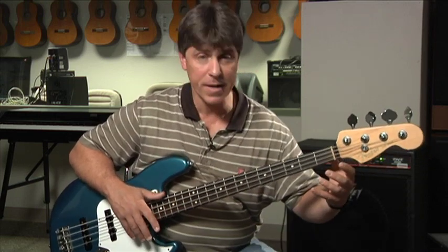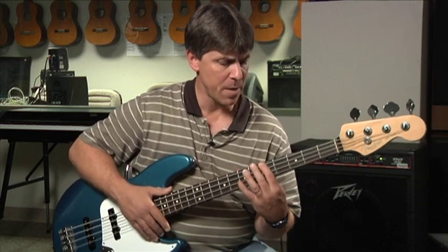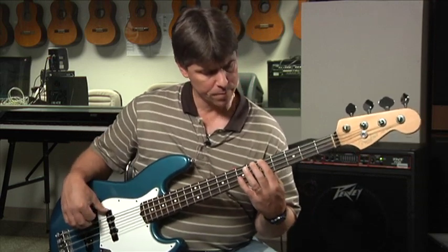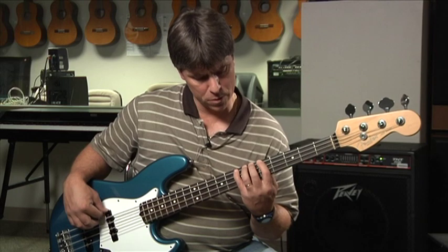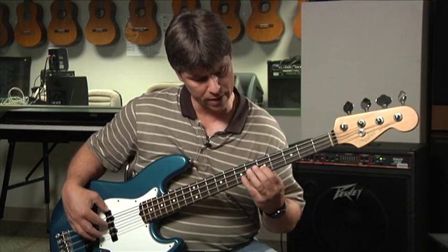That minor scale pattern is the same no matter where you go on the neck of this bass. You find your root — that's your first degree of your scale — and you can play it absolutely anywhere. Just as another example, A minor: we go to A, one, two, three, four, five, six, seven, eight.